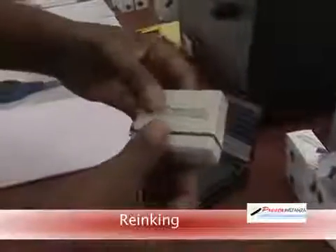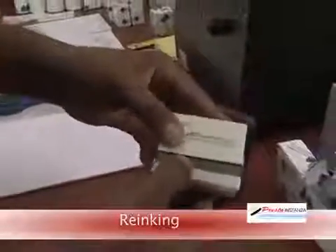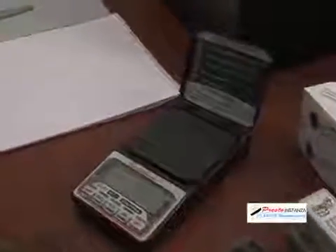Re-inking: After thousands of impressions, the stamp will start printing lighter and it is time to re-ink. The re-inking process is the same as the inking process except for the ink quantity — please refer to the relevant chart.